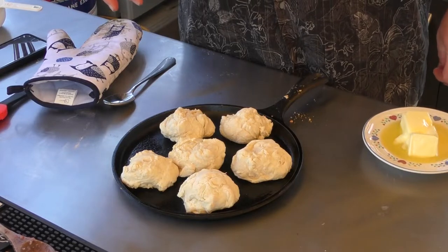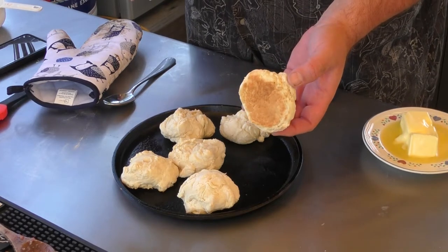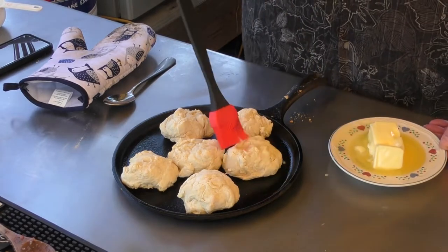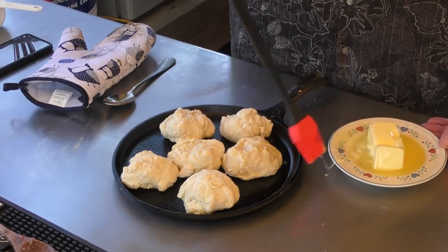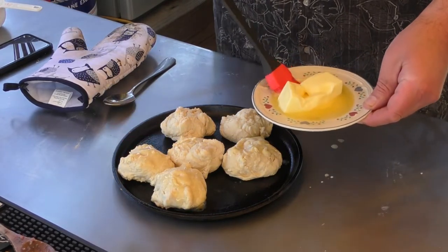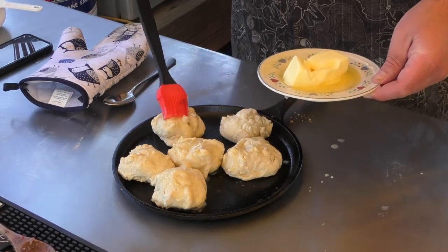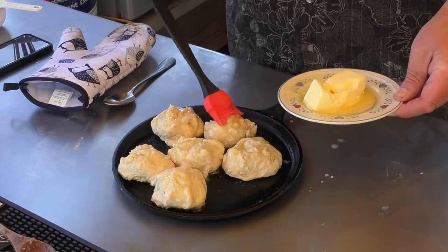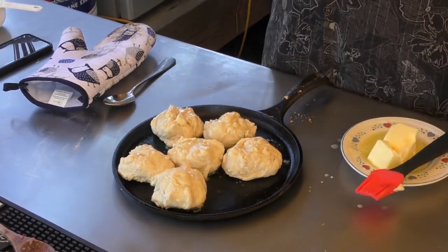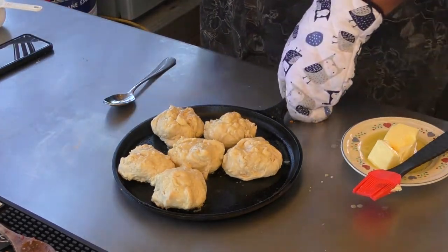Our biscuits have been cooking for 18 minutes and so far they're looking really good — look at the bottom of those things, oh my goodness. I want to brush the tops of these with some melted butter, hopefully to help get a golden brown on them. I think for the most part these things are done, so I'm going to throw them back into the Pit Boss for just a moment.